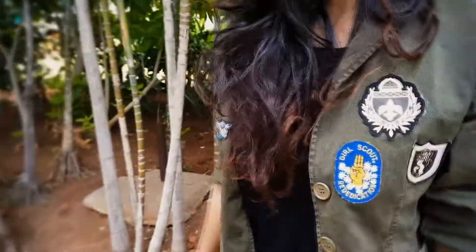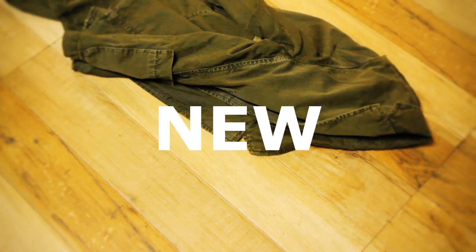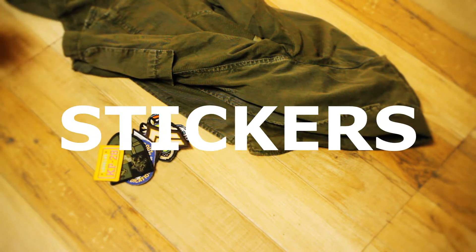Today we are making a cool jacket DIY. We are going to turn our old jacket into a cool funky jacket. For that we need an old or new jacket and some cool funky stickers.